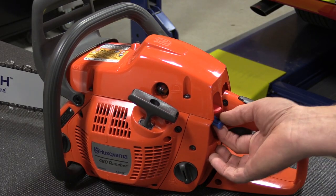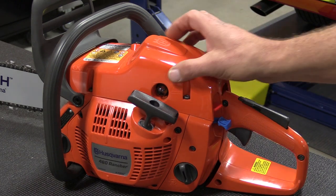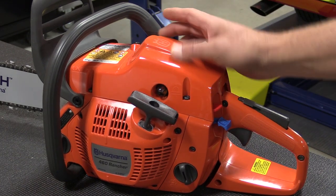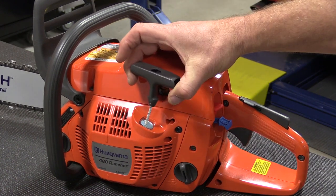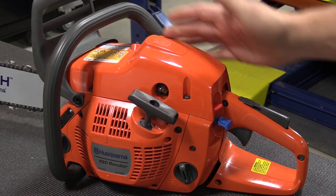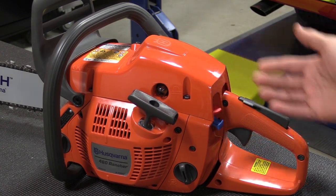When starting the saw, simply pull the choke out — it automatically puts it in the run position. Come around, give your primer bulb a couple shots, use the decompression lever on the top, and then the easy-start recoil. Once it's running, put your choke in. When you're done using the saw, push down the stop button.